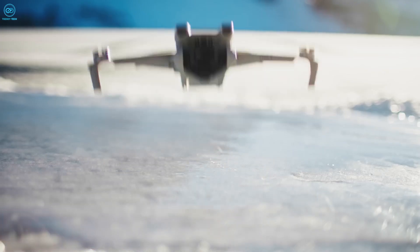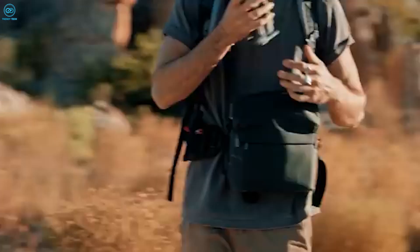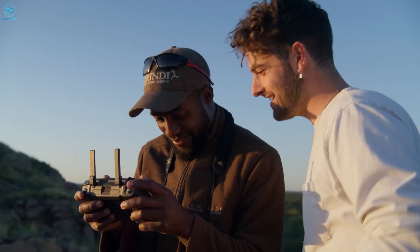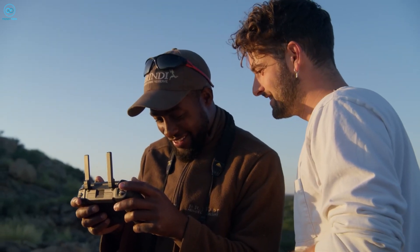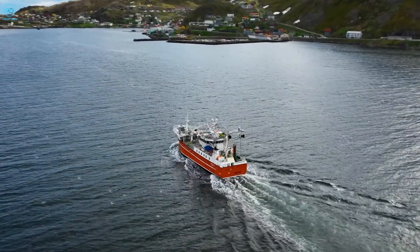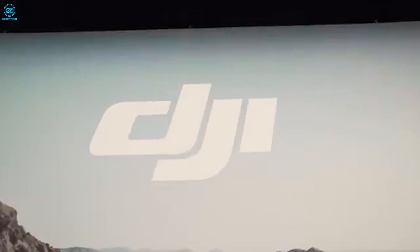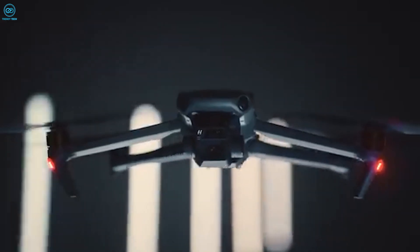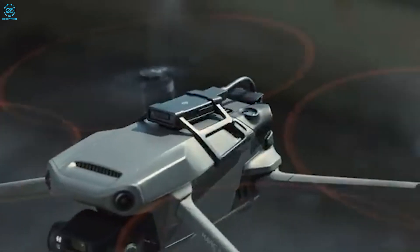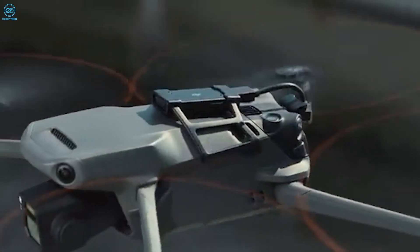Ultimately, the buzz surrounding the DJI Air 4 is a testament to the brand's reputation for innovation and quality, even if some of the rumors turn out to be exaggerated or inaccurate. Whether it's the introduction of larger sensors, mechanical shutters, extended flight times, or advanced obstacle avoidance, the Air 4 has the potential to be a groundbreaking addition to DJI's lineup. However, as with any pre-release speculation, it's important to remain patient and wait for official details to emerge.